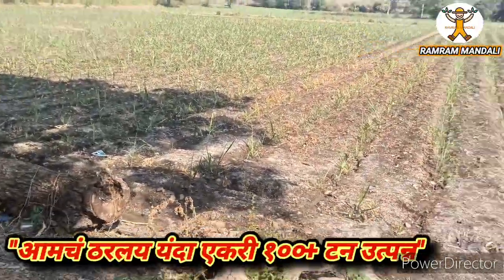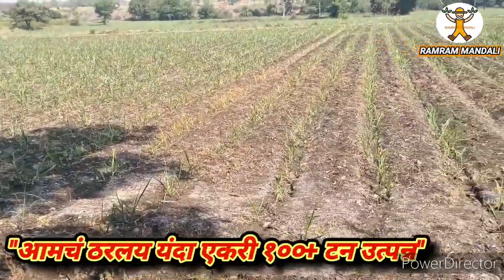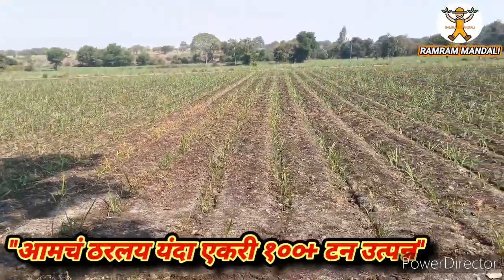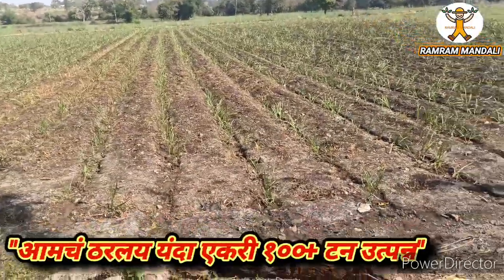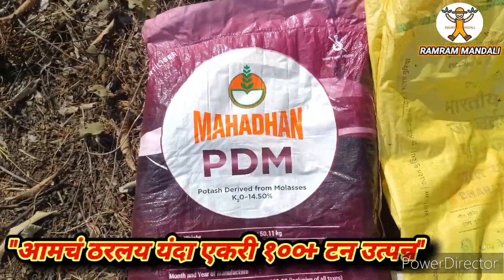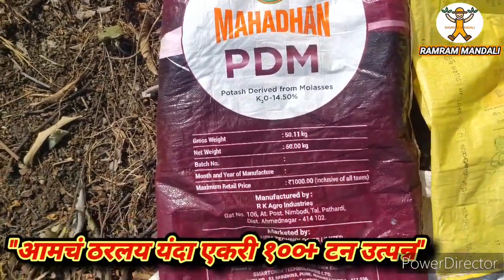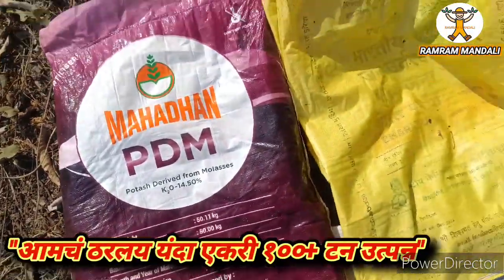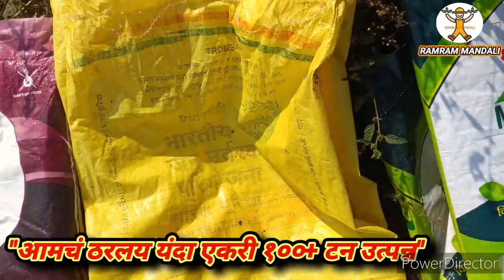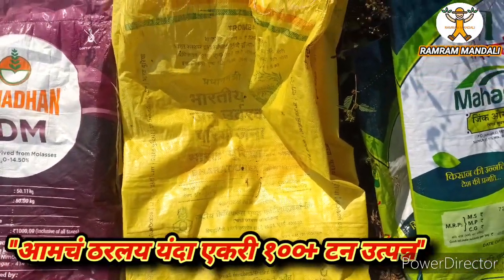We are going to take a look at this product. It's a different one — a proper thought on the road. This is a 30 maha dhansak medium product. You can see the BACT bag here, and you will see the results in a week.